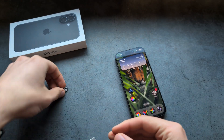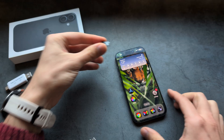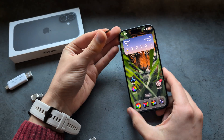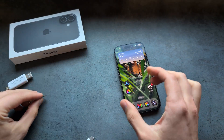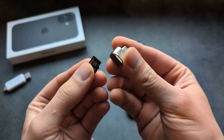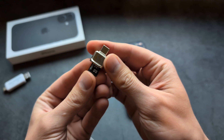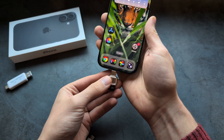You can also connect micro SD memory cards to this phone, even though it doesn't have a micro SD card slot. Just get an adapter like this which converts micro SD to Type-C, and you can literally plug it in like this.